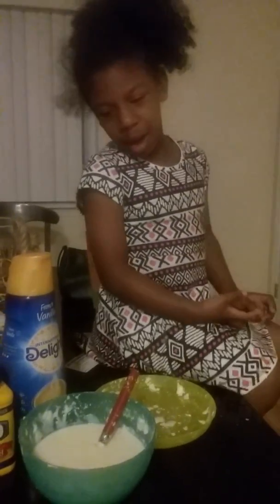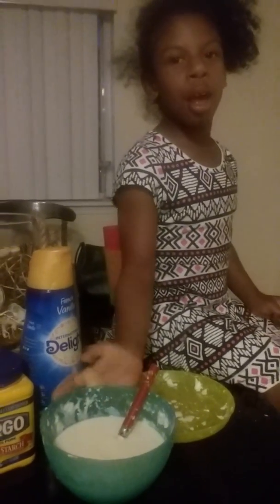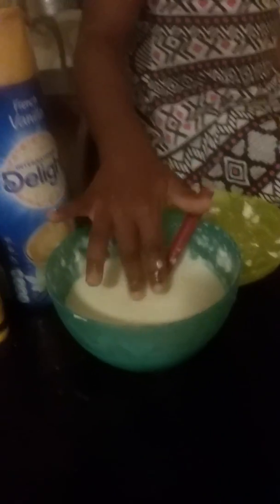Hey, my name is Maria. I'm in the store. Me and my mom made this cool activity, and I'm going to see how it feels. It's really itchy and gooey.